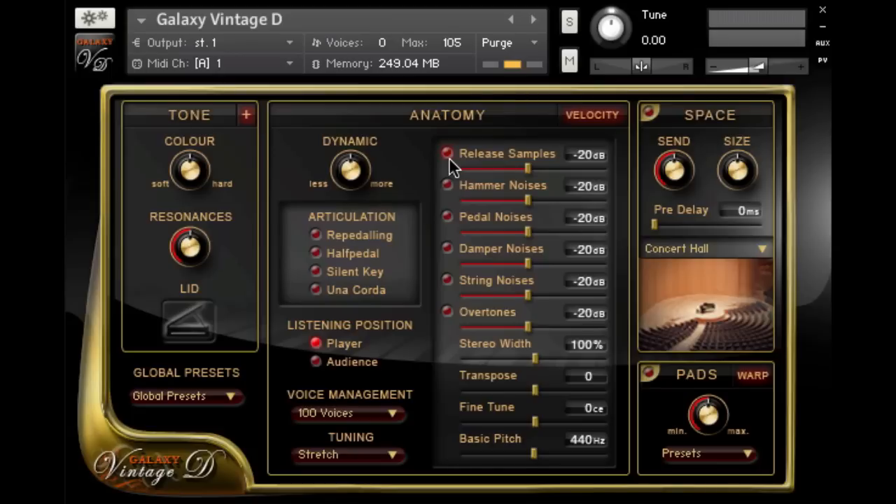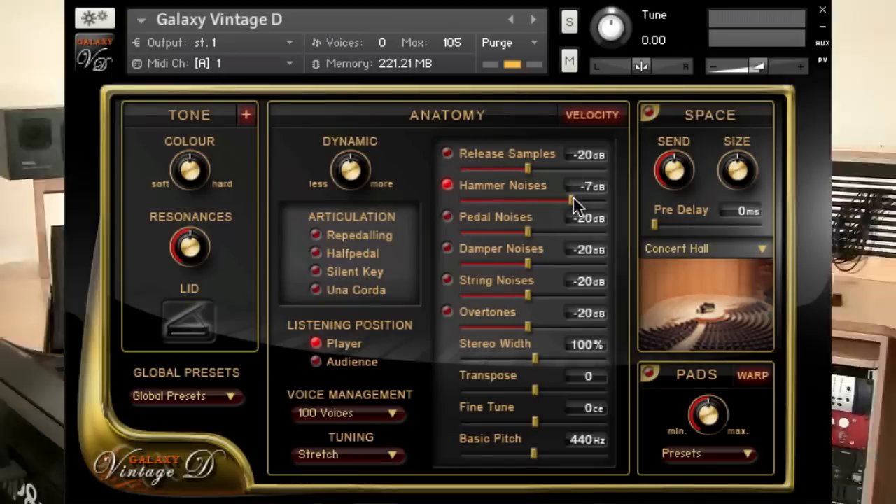Let's see what it sounds like in Galaxy Pianos. We'll turn on hammer noises and turn it up all the way so you can hear what we're talking about. I press the key, when I release it, you will hear the hammer noise. Now this is all part of the natural sound of a piano. The difference is with Galaxy, you can turn it on and off and adjust it.